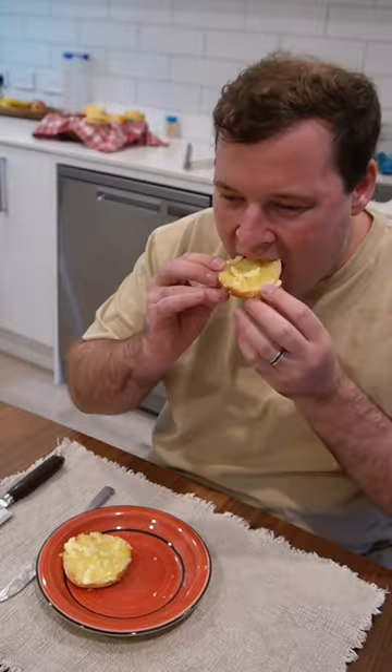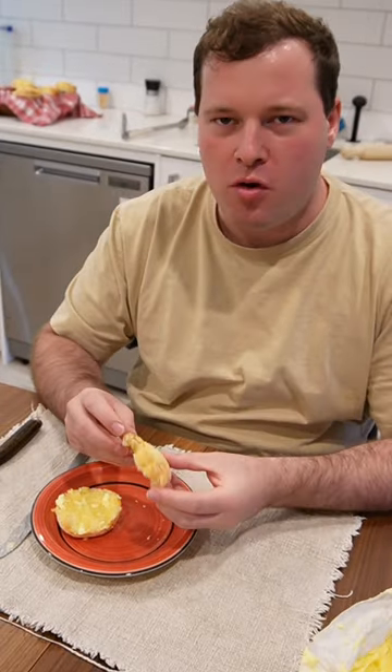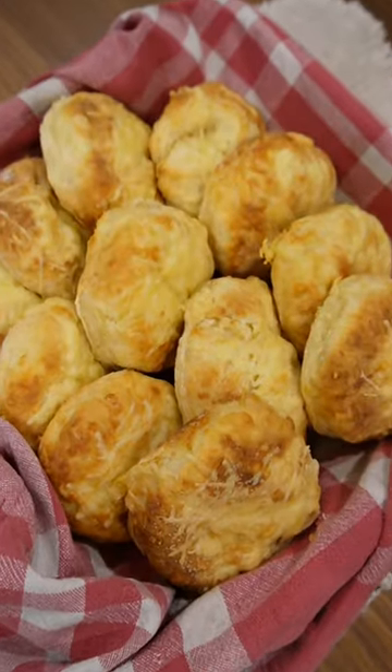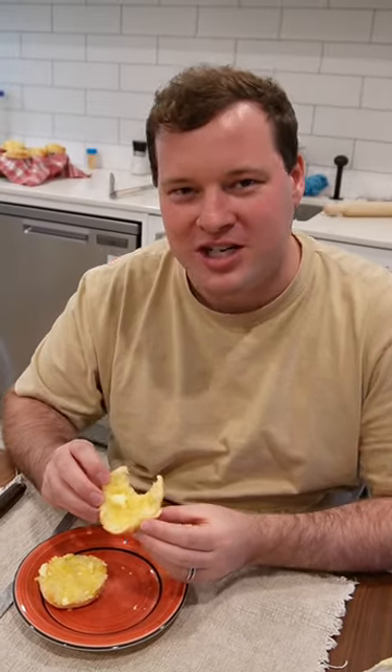Now it's time to try. Mmm, so rich. Crispy on the outside and super soft on the inside. You get lots of different flavors from the three different cheeses we put in. I love cheese scones.